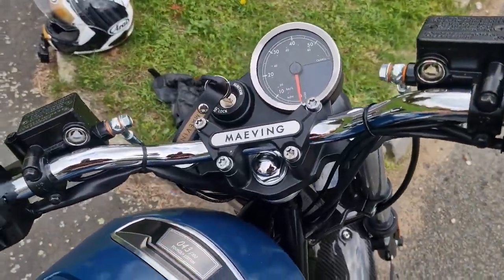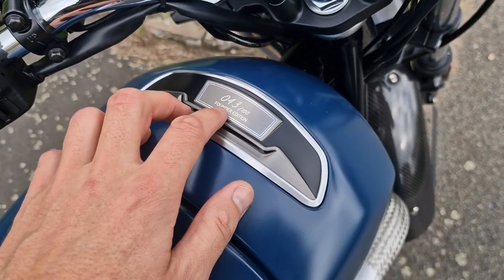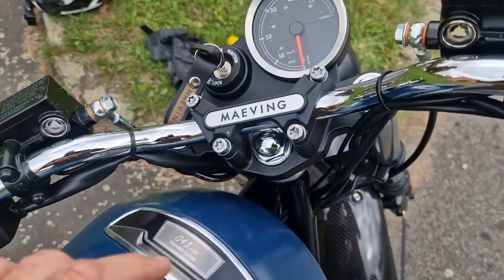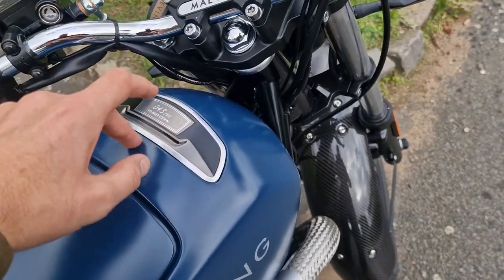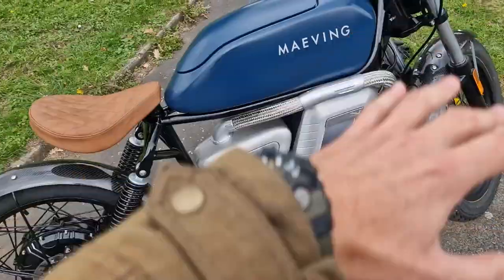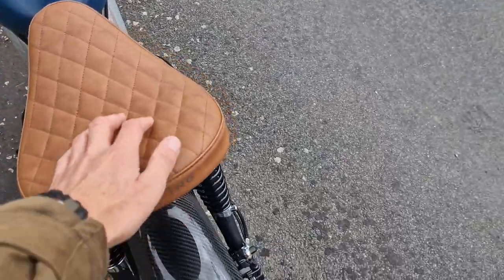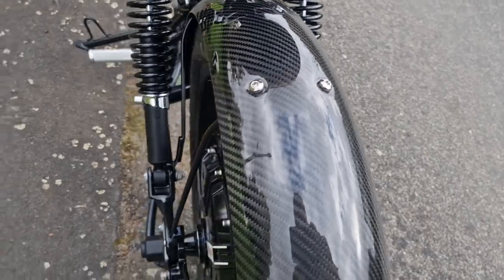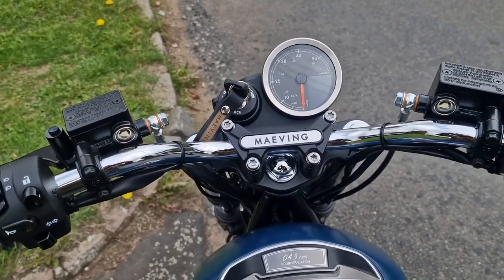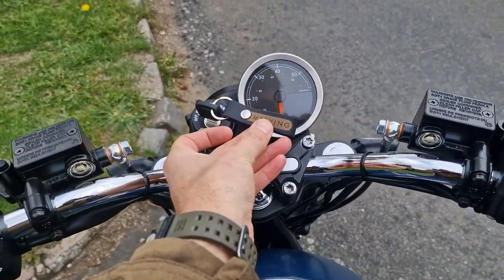Up front there's the Founder's Edition nomenclature - the first 100 bikes sold are actually numbered, but the rest will just say RM1 on them. Another option is a tracker, which sits in here. There's also a disc lock, a rear wheel lock, and a branded bike cover as optional extras. The seat is single only, with dual spring overshocks at the rear. It's a very, very light bike - 111 kilos in single battery configuration, around 118 with two batteries.